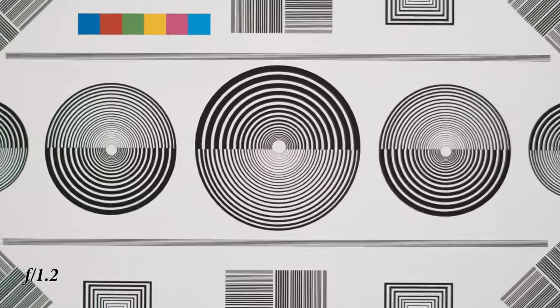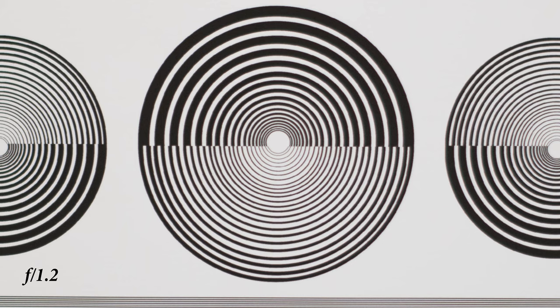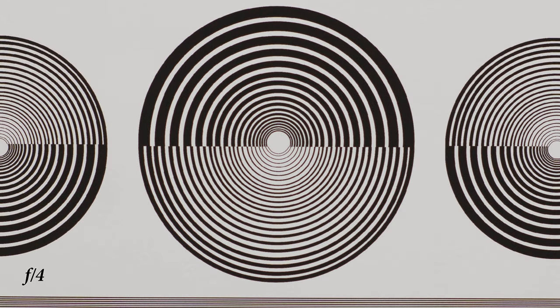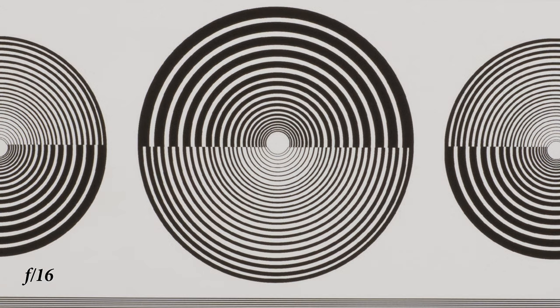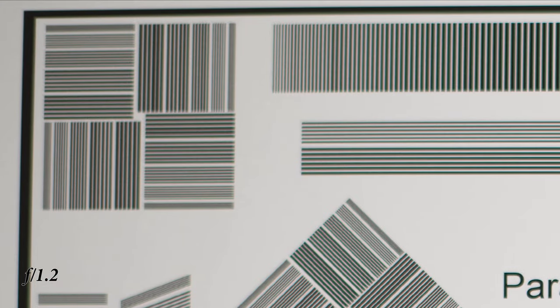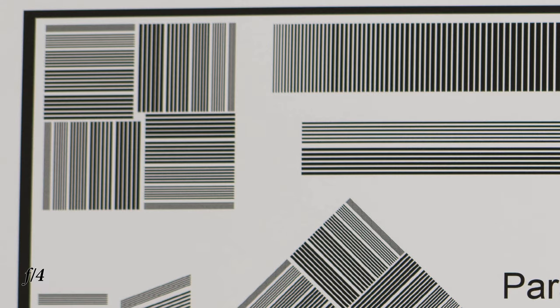The focus ring goes smooth with a nice resistance, but the travel distance could be a bit longer for more precise focusing. Center sharpness at f1.2 is not really great, but as soon as you stop it down to f2 or f2.8 you can definitely see improvements. It gets really much better at f4 and f5.6, and it is at its best at f8, getting softer at f16. Corner sharpness is really bad, and only after you stop it down to f5.6 do you have actually usable results in the corners.